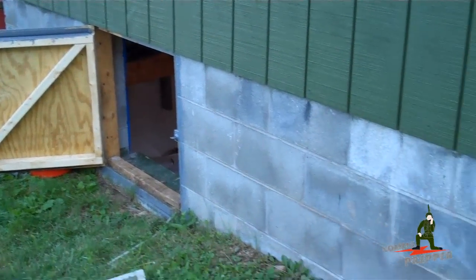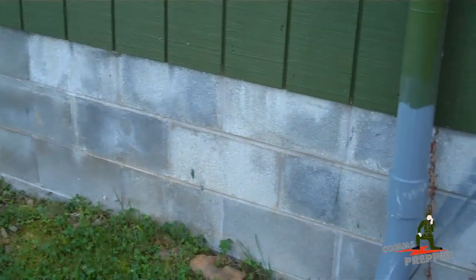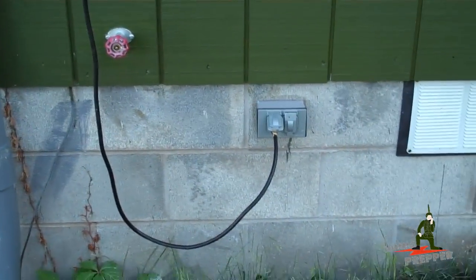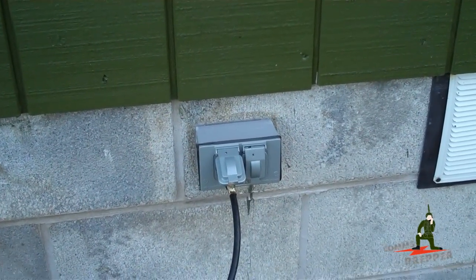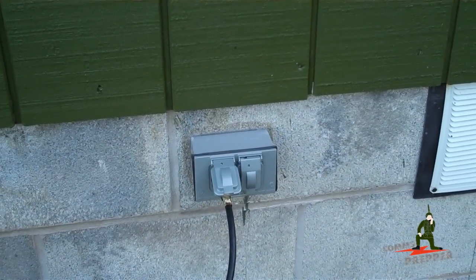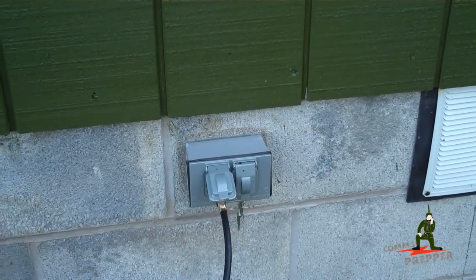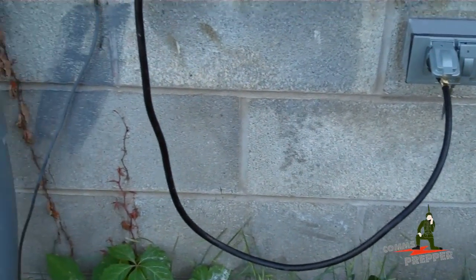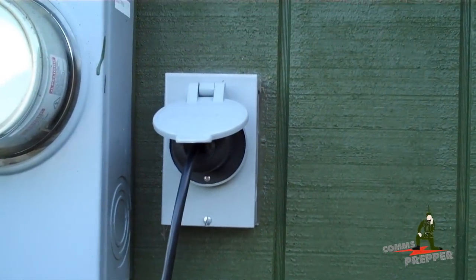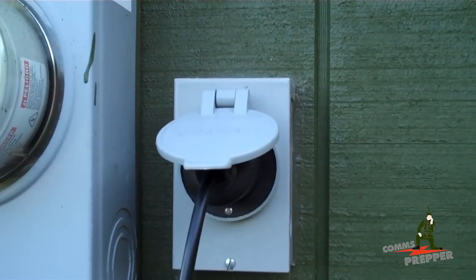Power from the inverter follows the floor joists inside the crawl space using regular house wire, and comes along to this outside waterproof outlet. Right there is my solar power being produced by my inverter and batteries. To interface that into my house for electrical needs, I made a custom cable and bring the power up here.